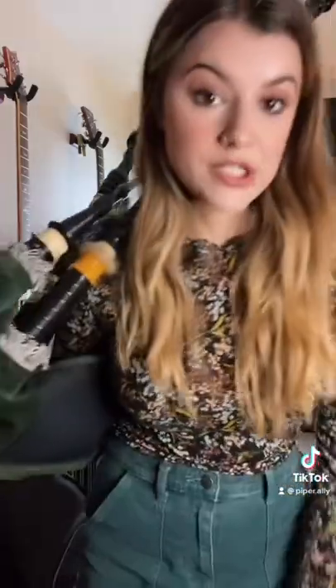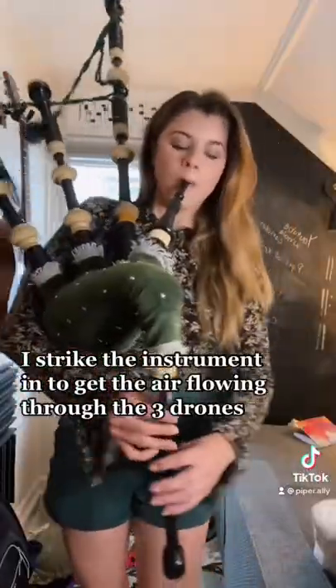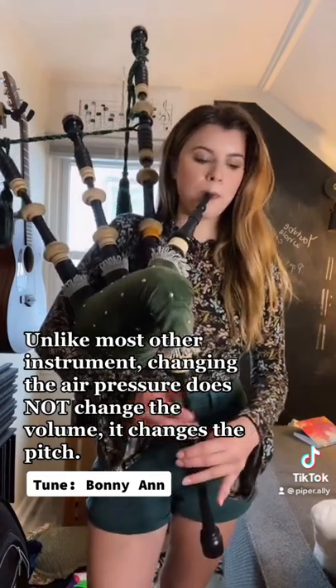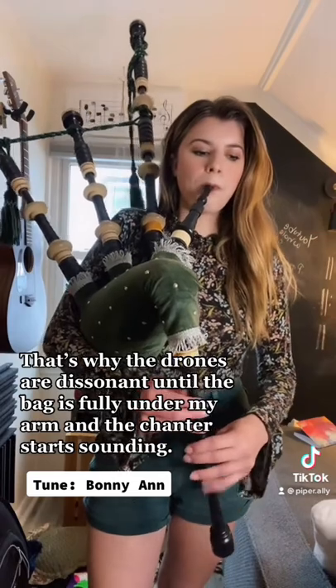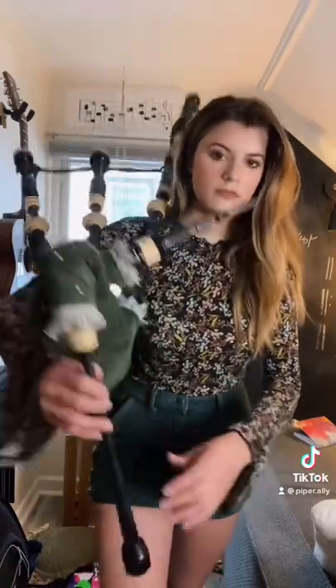Because the air is constantly flowing through the instrument, I can't articulate like I would be able to on another woodwind. So all of the articulation actually comes through handwork, like grace notes and other embellishments. And that's actually what makes bagpipes much more difficult to learn than other instruments. So let me give you a demo. If you have any more questions, you know what to do.